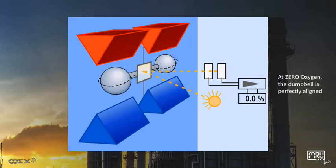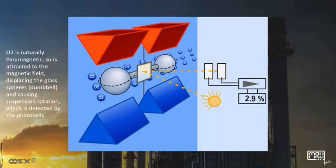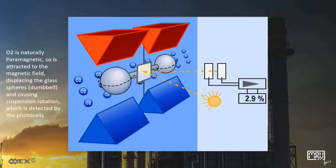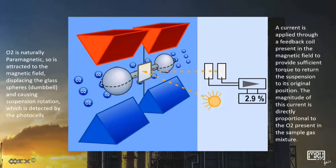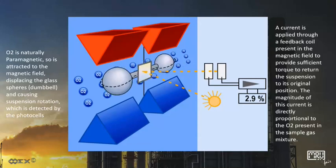At zero oxygen, the dumbbells are perfectly aligned. O2 is naturally paramagnetic, so it is attracted to the magnetic field, displacing the glass spheres (dumbbells) and causing suspension rotation, which is detected by the photocells. A current is applied through a feedback coil present in the magnetic field to provide sufficient torque to return the suspension to its original position. The magnitude of this current is directly proportional to the O2 present in the sample gas mixture.